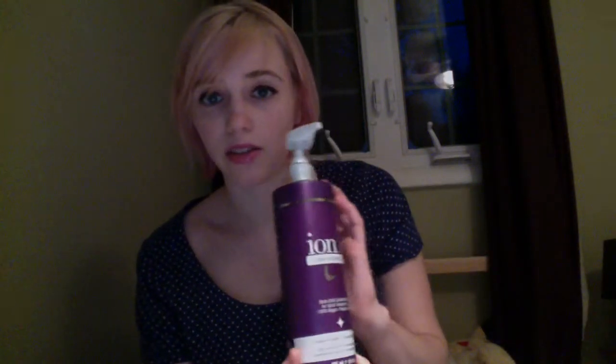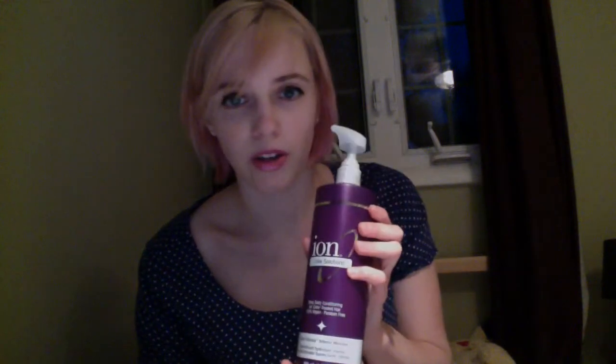I really like Ion Color Defense conditioner. It smells awesome, and it's great for dyed hair.